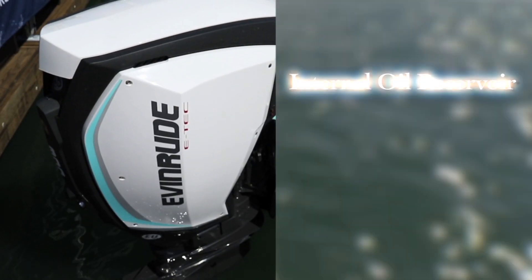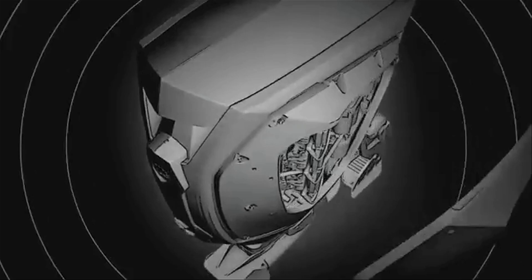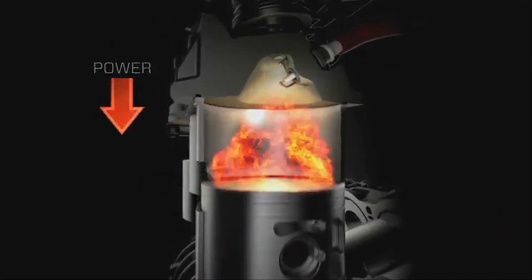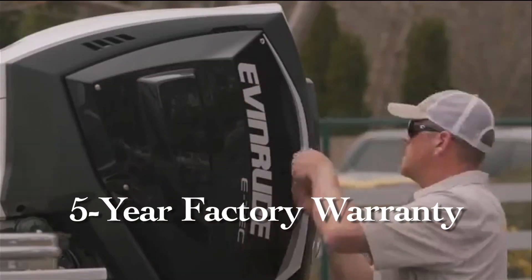The E-Tech G2 has an internal oil reservoir, an 81-degree tilt range, and auto winterization. Its beltless magneto system is more reliable than the automobile-type alternators used on most other outboards. The G2 is the only outboard engine that has direct fuel injection into the cylinder. The engine was designed from the beginning to be saltwater-ready and carries a five-year factory-backed warranty, which includes corrosion.